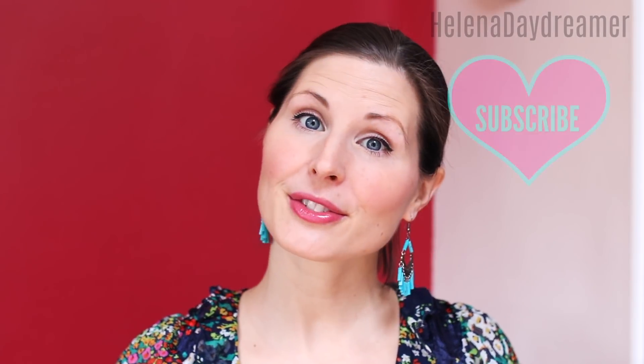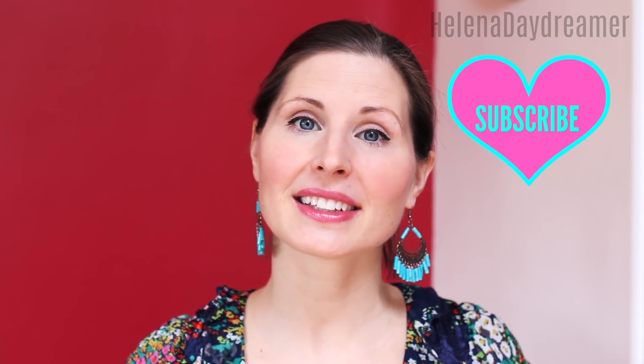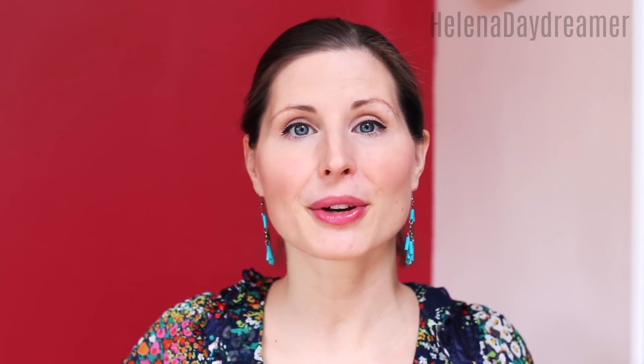I hope you enjoyed this video and this idea, and as I said I would love to hear your opinions because I just love, love, love reading your comments. You are simply the best, that's true. And I hope you are having a wonderful day wherever you are. Love you. Bye bye.